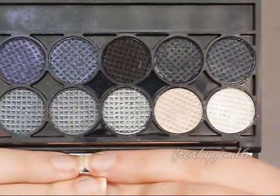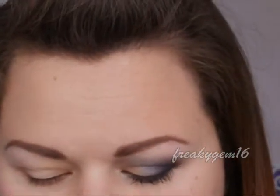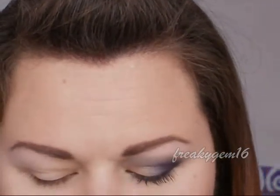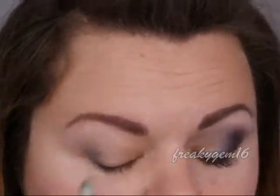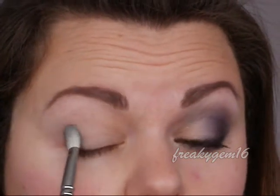The palette I'm going to be using today is the Sleek Graphite Palette. The first colour I'm going to take is this dark purple here, and I'm going to take that onto a fluffy blending brush — taking it onto the barrel of the brush as opposed to the tip — and I'm going to pat this in the outer corner of the eye, taking it at an angle, and work it inwards.